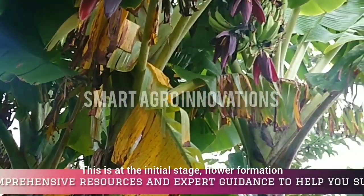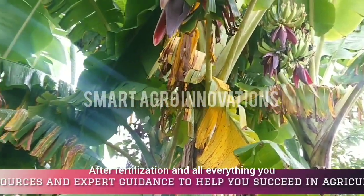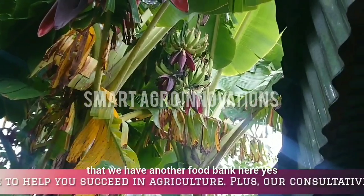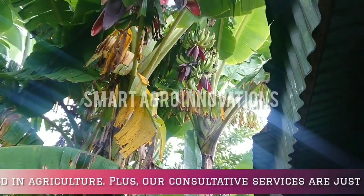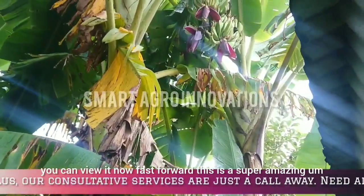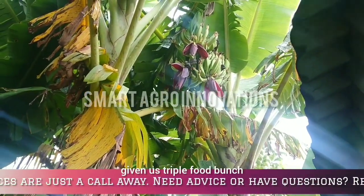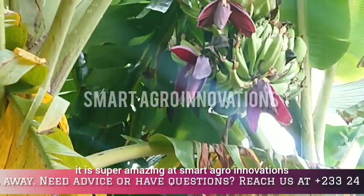This one is at the initial stage — flower formation after fertilization. Cell division has taken place, and you can see that we have another fruit bunch here. Now fast forward: this is a super amazing plantain sucker. This plantain plant has given us a triple fruit bunch. It is super amazing at Smart Agri-Innovations.